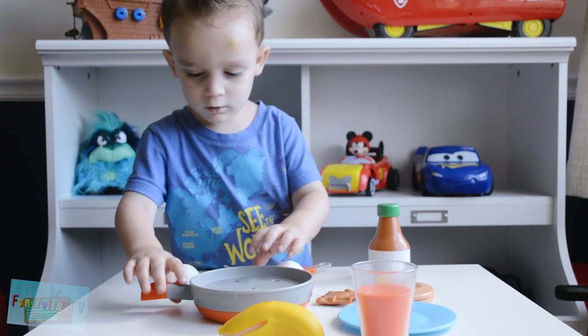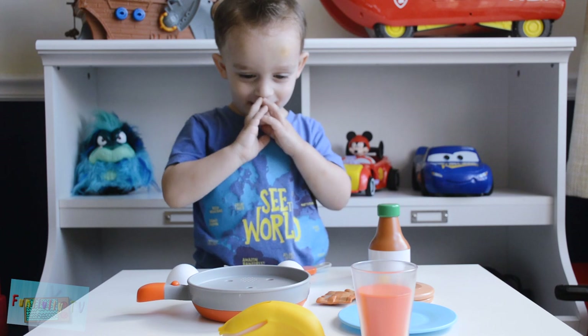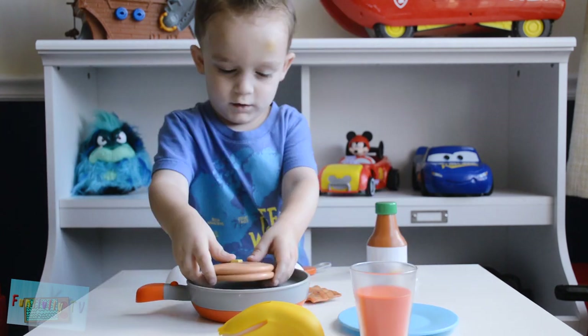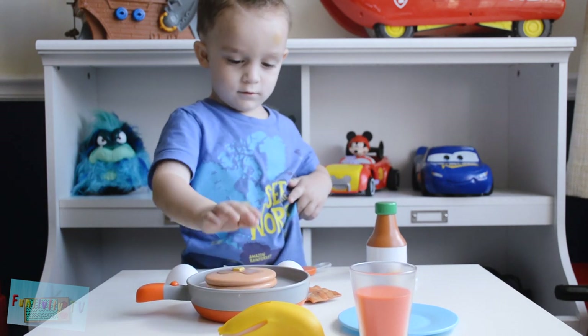Yeah. Oh, that's so cool! What if you put the pancakes in it? Pancakes. Wow.